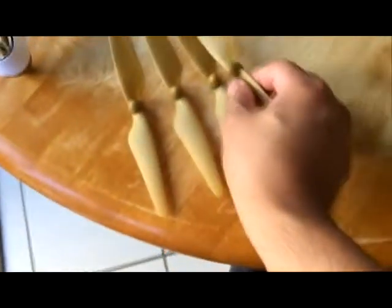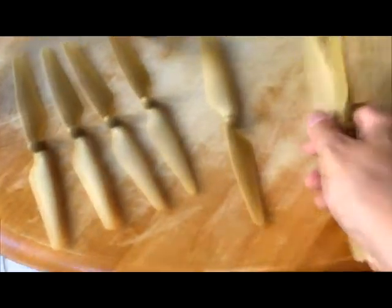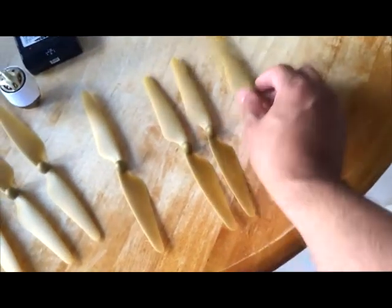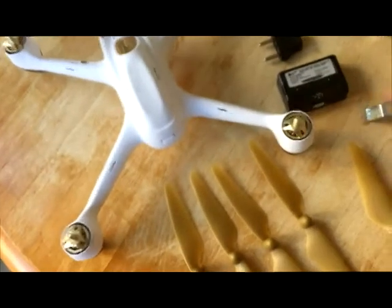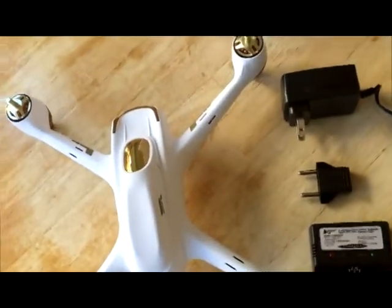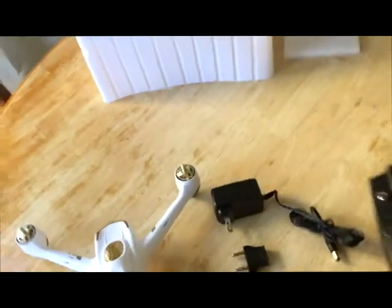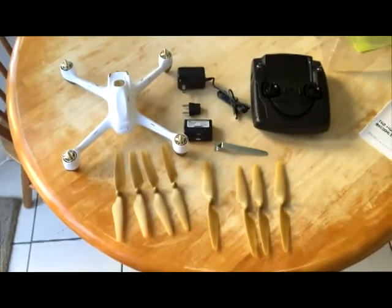I've got the battery. Then propellers — one, two, three, four, five, six, seven. Okay, whatever's in the box. There's a spanner too. With more control. Okay, that is what is in the box.